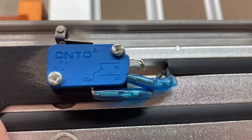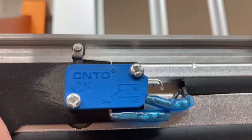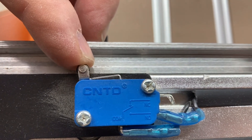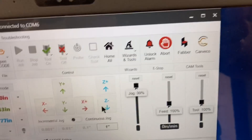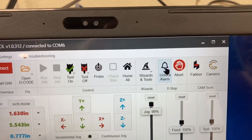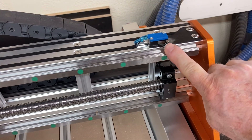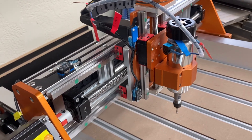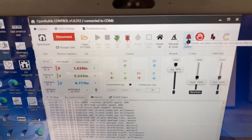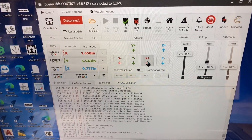Have you ever really looked at the limit switch? There are three different connectors: you have a common — which is usually separated further than the other two — and a normally closed and a normally open. Anytime this is tripped, whether the machine does it or you do it by accident, that is going to stop the machine, and you can see on the control screen that it says 'Unlock the Alarm.' The machine wasn't even moving when that alarm was tripped — I was the one that pushed a button. So by unlocking it, I can move the machine again because that switch is no longer pressed down. You can see just how little pressure it needs to activate that switch, and doing that a second time tripped the alarm again — I need to click 'Unlock the Alarm' and now it will move.